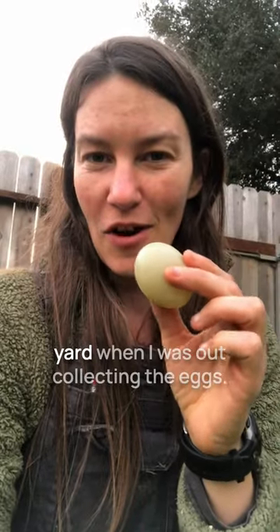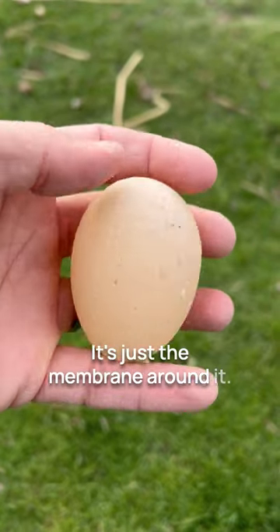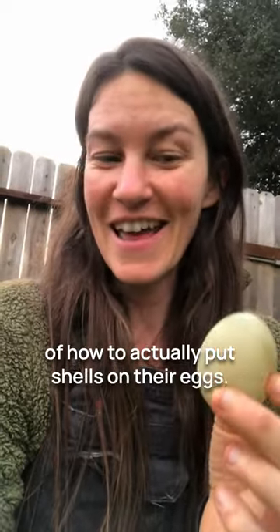I just happened upon this chicken egg in the yard when I was out collecting the eggs that has no shell. It's just the membrane around it. Now this can be normal when chickens first start to lay — they're just getting into the swing of things of how to actually put shells on their eggs.